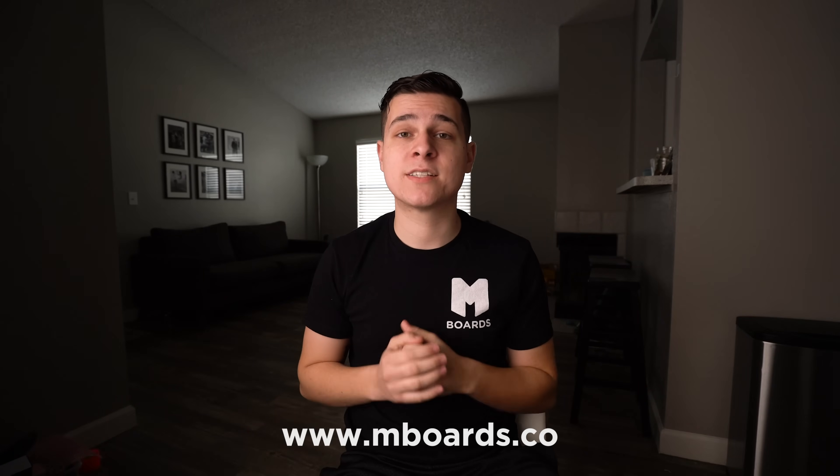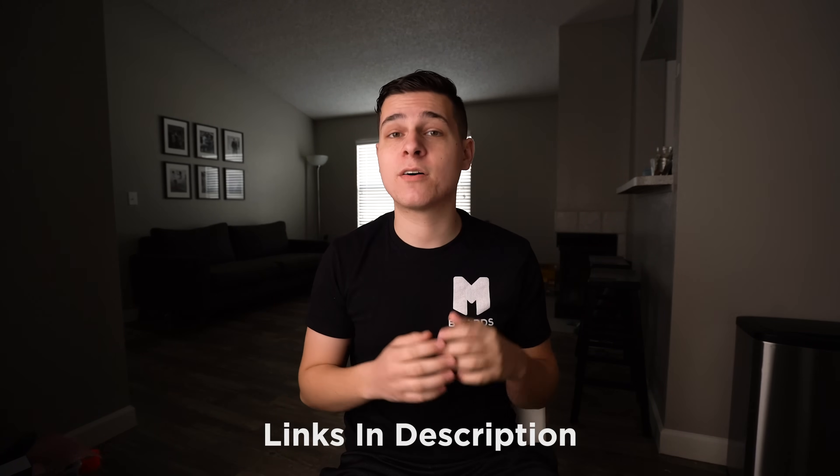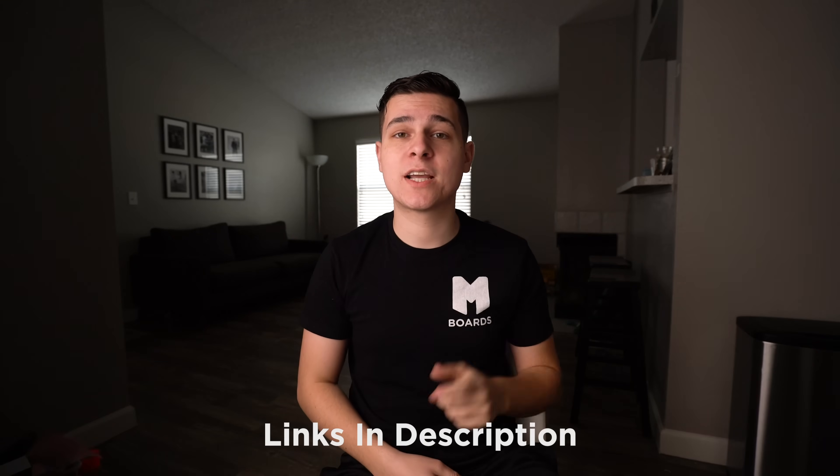What battery are you thinking about getting? What configuration are you going to use? Let me know in the comments — I love to hear your thoughts, and no question usually goes unanswered. Thanks for watching; if you haven't subscribed already you should — tons of electric skateboard content on this channel with more builds, tutorials, and discussions. If you're looking for a battery, check out mboards.co. All social media handles and links to everything mentioned are in the description.